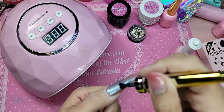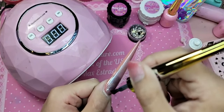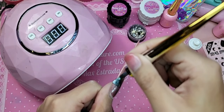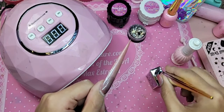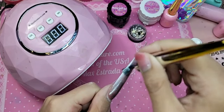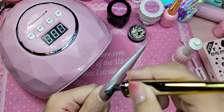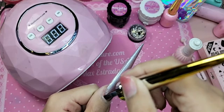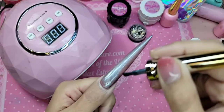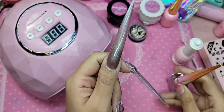So we're going to do a nice coat of Ultra Moon over the entire nail — nice even long strokes, pretty even just like that.